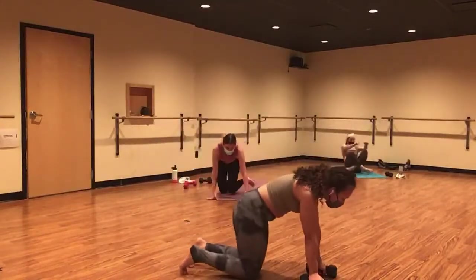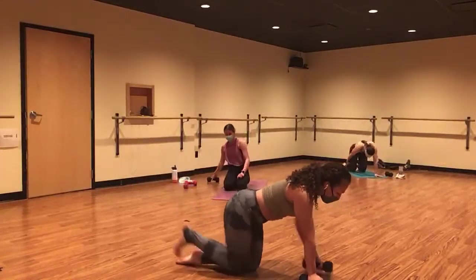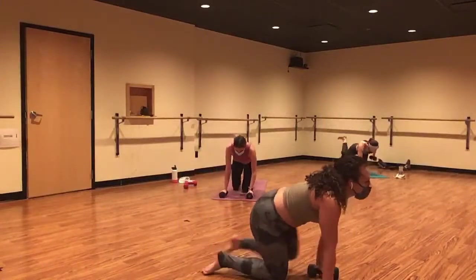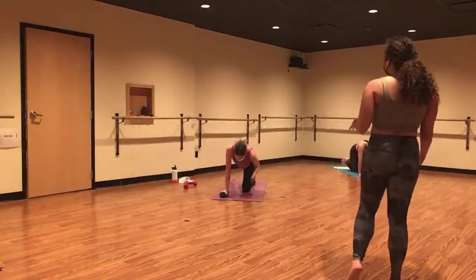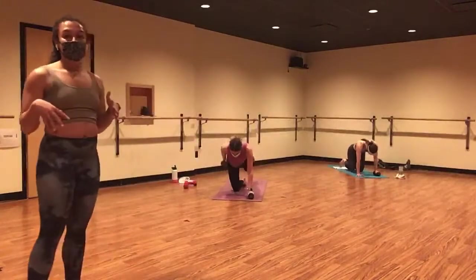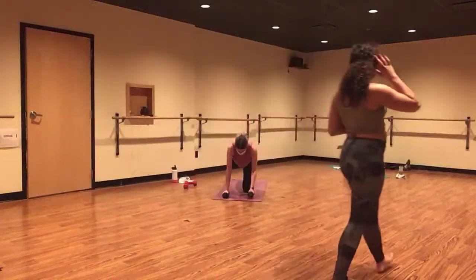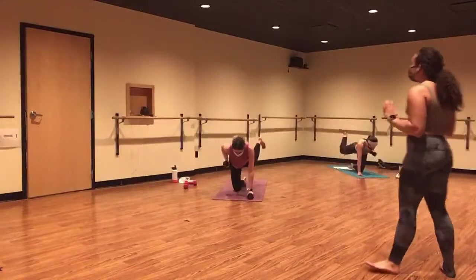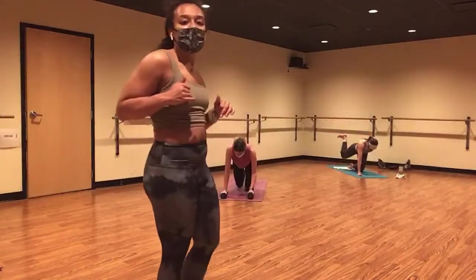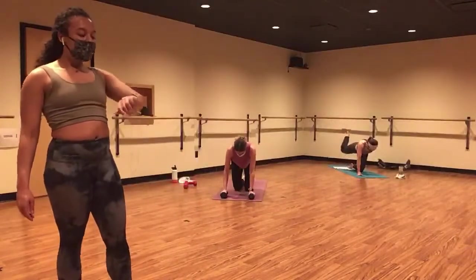Weight is in your left hand this time. Inhale, center. Exhale, row. Kick back. Slow and controlled — give this other side exactly what you gave the last. Rotate your right hip down to square your hips to the earth. Engage through your glute the whole time. If you haven't already, add that tricep kick back at the top. So strong, so strong.